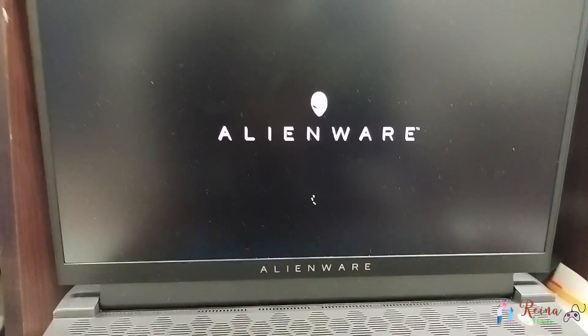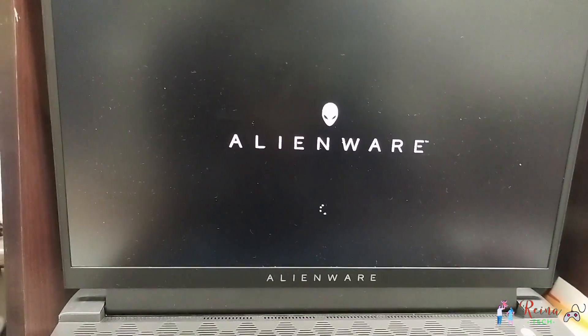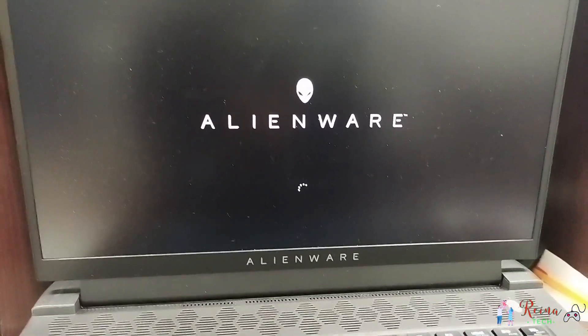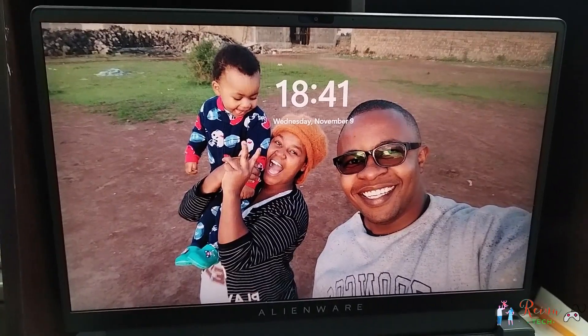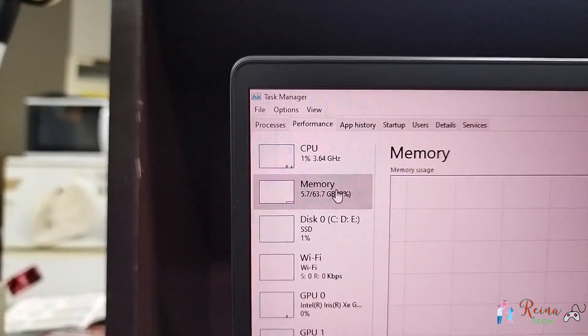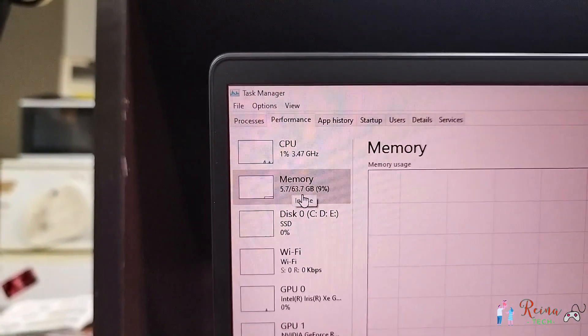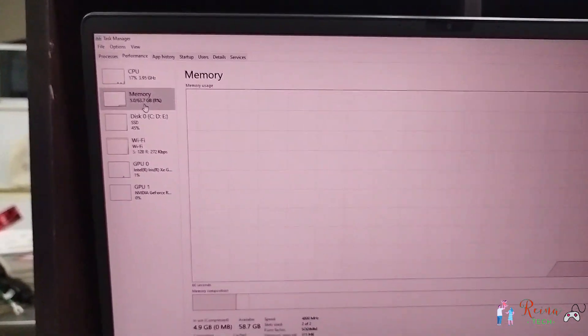And that is it — that's how you install new RAM on your Alienware. Let's see the storage confirmation: as you can see, 64GB — 63.7GB of RAM showing. That's how you do it.